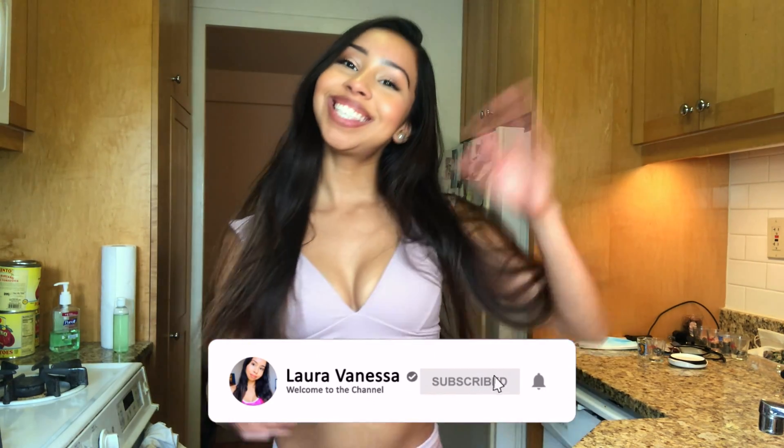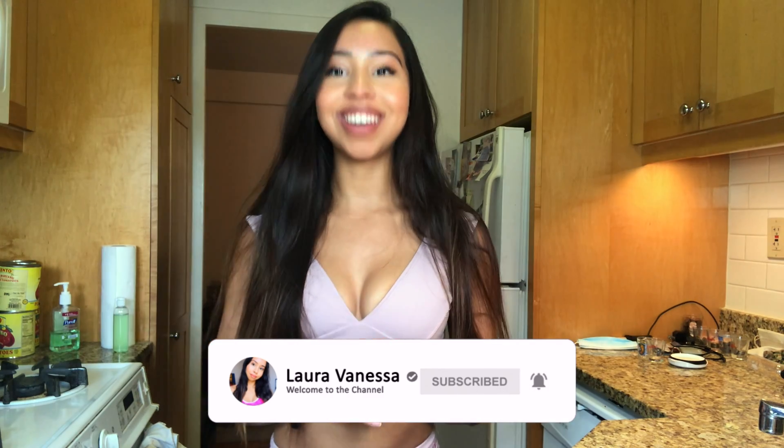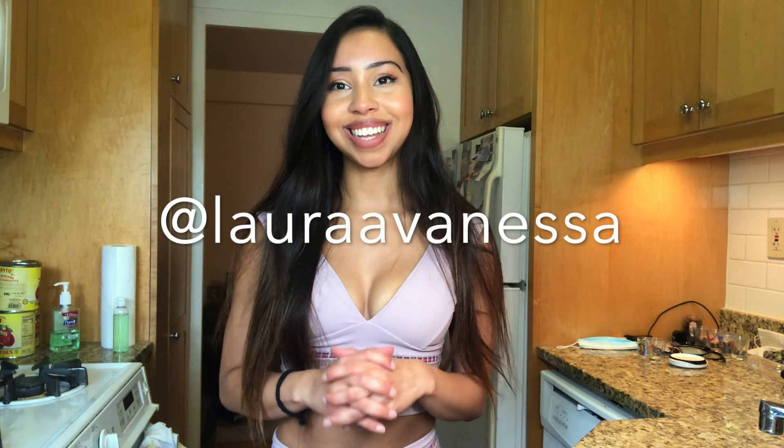I hope you guys enjoyed this video. If you did, don't forget to give me a thumbs up, subscribe, and follow me on Instagram at Laura Vanessa. Bye guys, till next time!